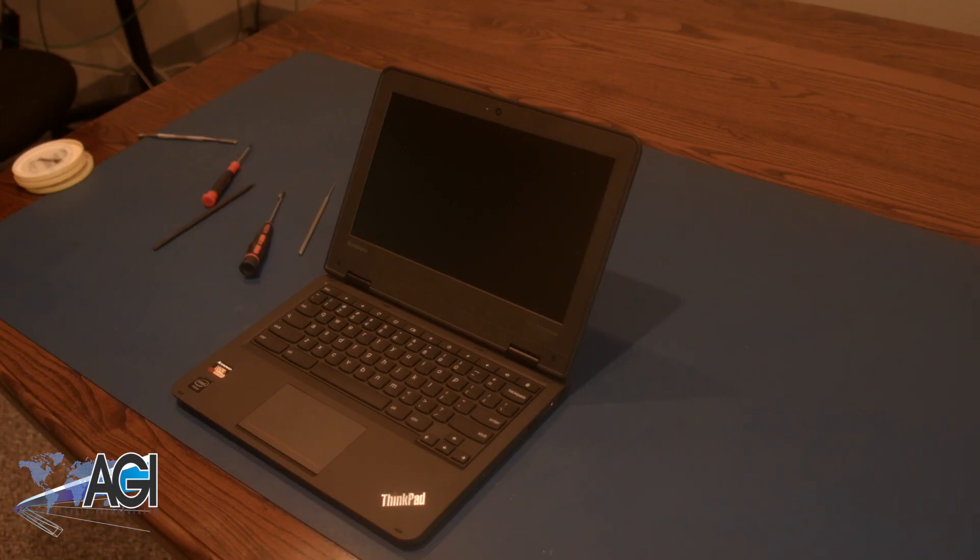You have now successfully replaced the LCD in your Lenovo Chromebook. Good job!